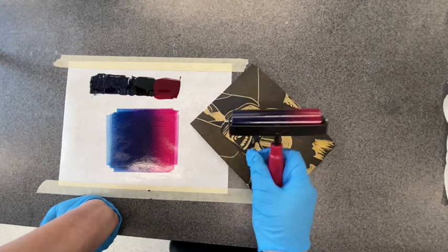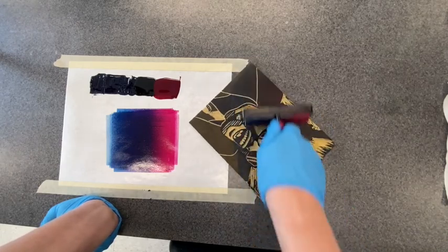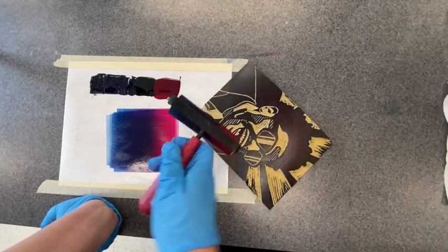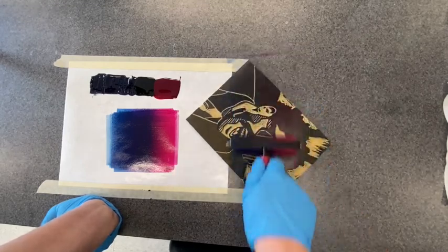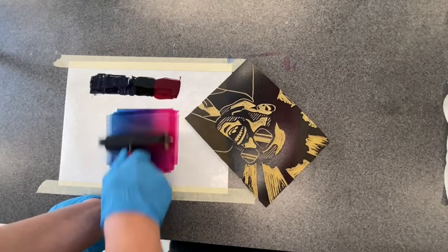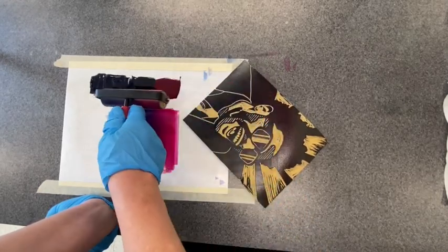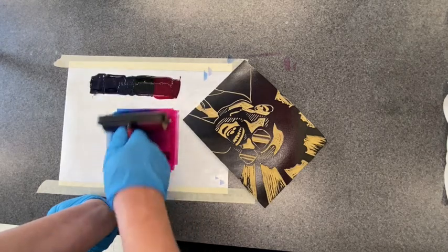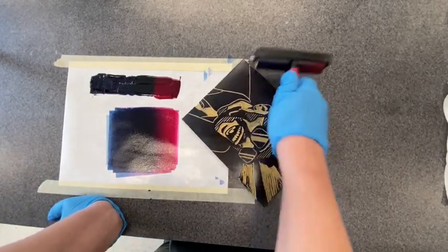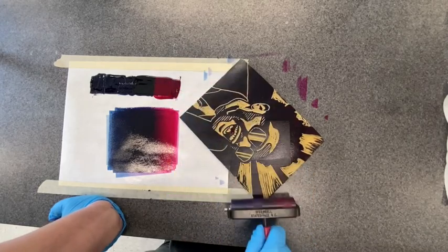I could also do it on an angle, and I think I'm going to try that. I'm going to take a mental note of where I ink up, so my purple is going to go right down the center. With the split fountain, you can only ink up in one direction. If I start to go the other way, my split fountain gradient is going to get ruined. So you have to ink up one direction consistently. When I need more ink, I just dip back in and roll it out.